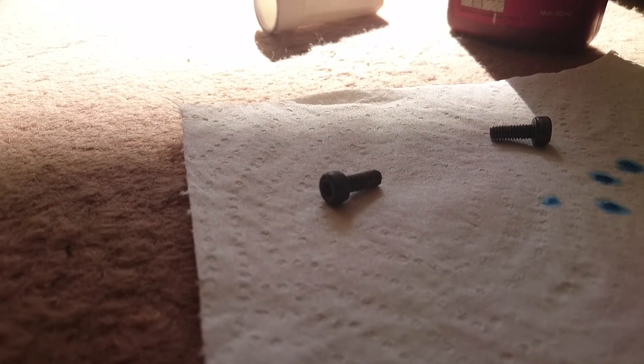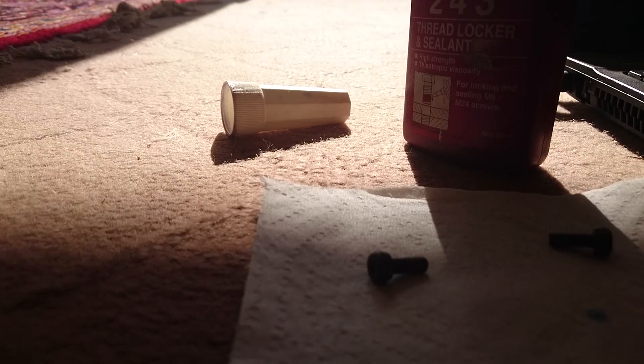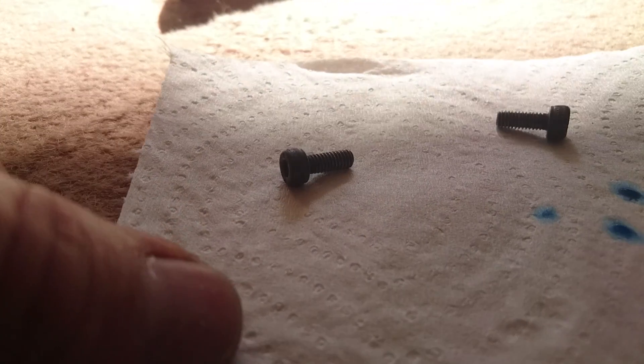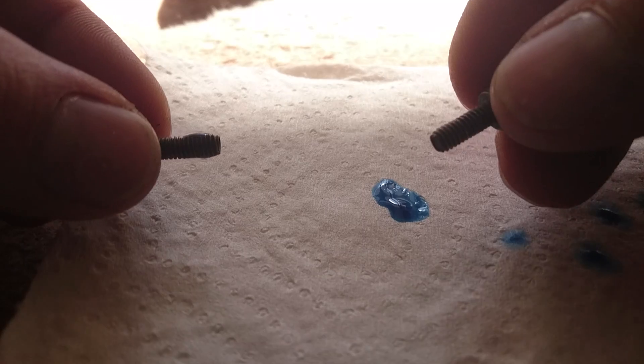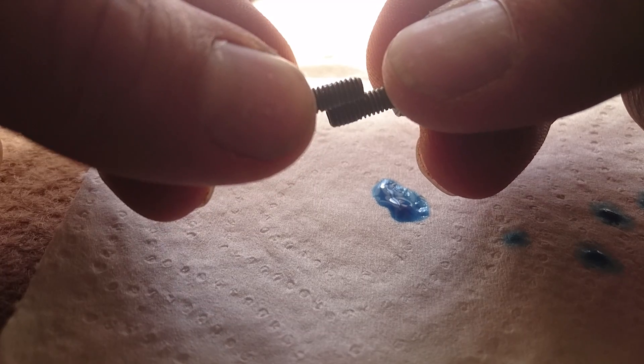January 5th 2017. As for loctiting the screws, just like many things regarding guns, a little is good — a lot is not better. So this is how I do it: I put a tiny, teeny drop of loctite on one screw and then try and rub the other screw around it for the loctite to go through the threads on the tip of both screws.